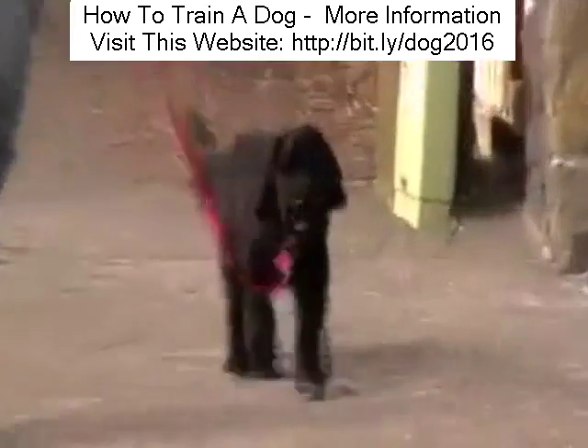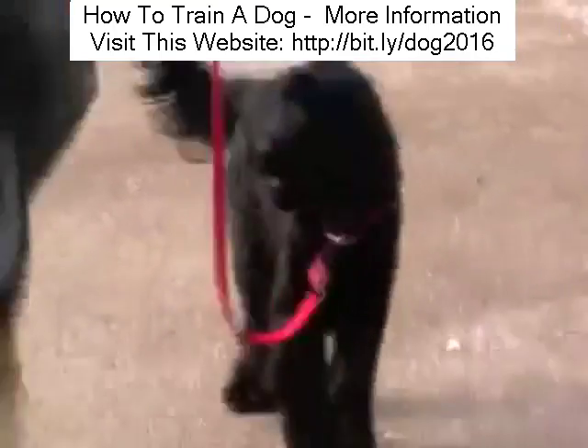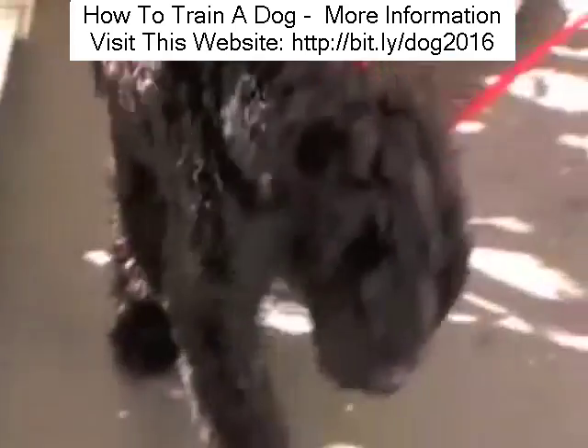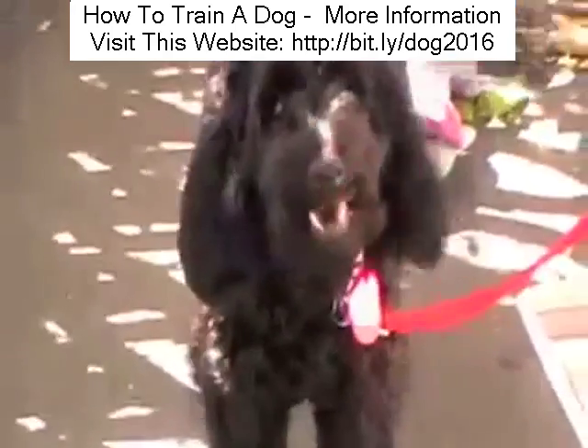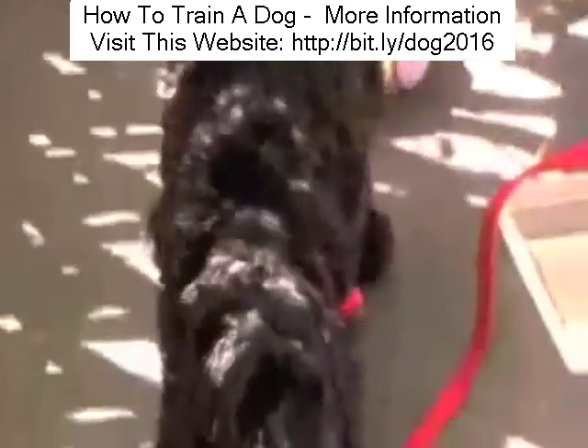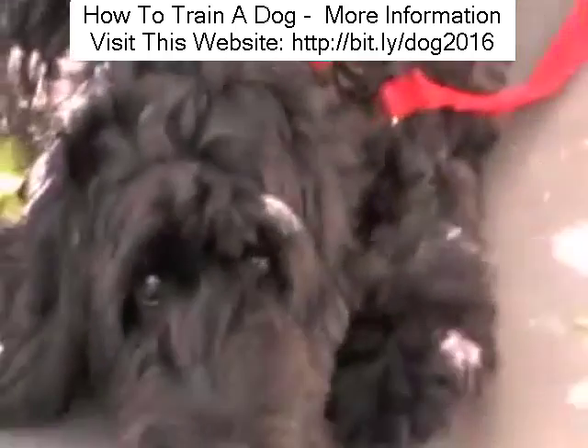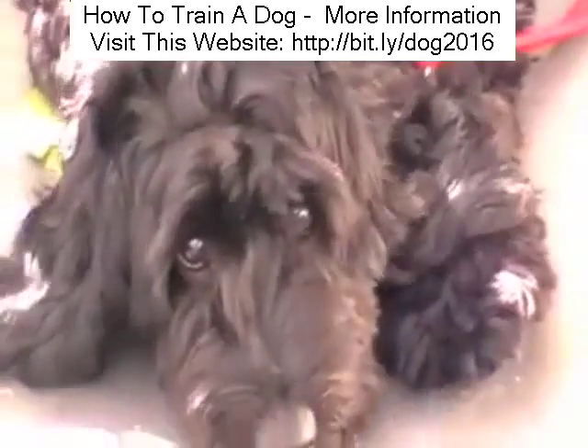And once she's changed her behaviour, we can revert back to the old lead — no chain required. It was a temporary training tool. By putting in place the five golden rules of the pack leader, I gained her immediate respect. She knew she could trust me and should follow me, and so walking became easy.